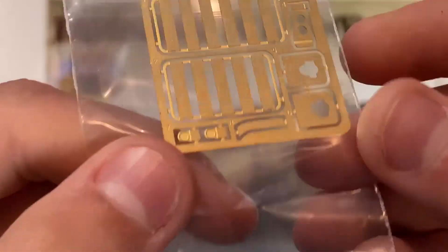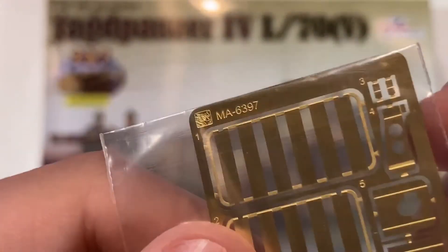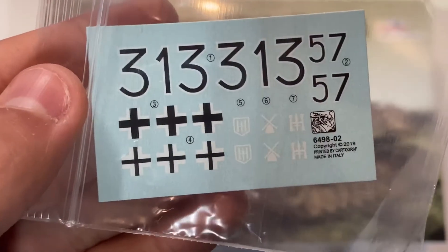Here is the photo etch: engine grill grates, tail lights, and some other small details. And the decals are for a few vehicles.